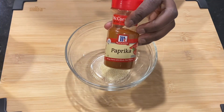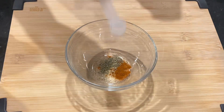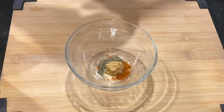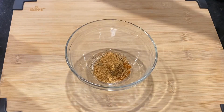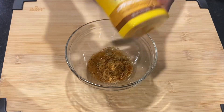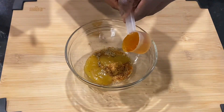Next are my seasonings: onion powder, paprika, organic thyme, and minced garlic — you can use fresh if you have it — and of course creole seasoning. Next I used some fresh lemon juice from my fridge, some honey mustard, and finally some regular honey.